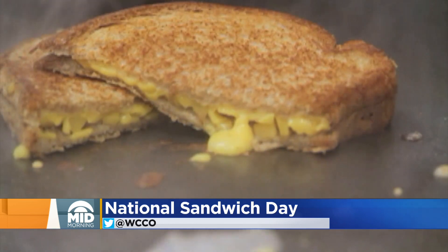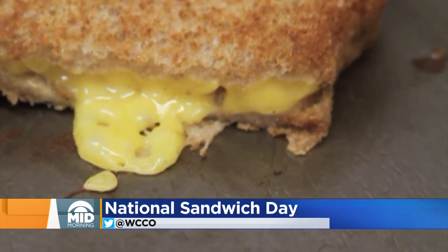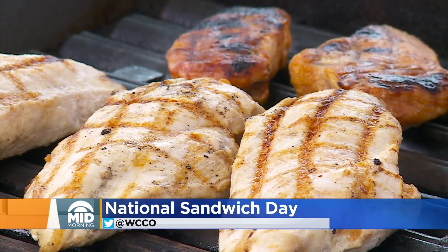Who doesn't love a good sandwich? Today is National Sandwich Day, and I am very excited to talk about this because I am quite passionate about sandwiches.